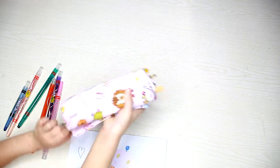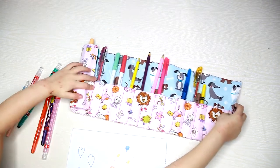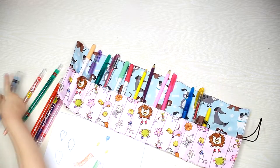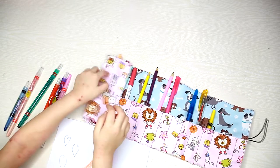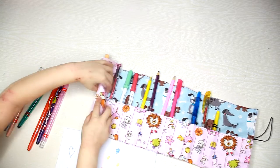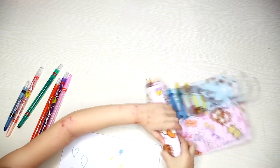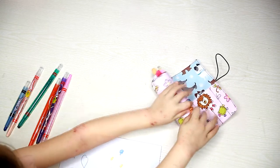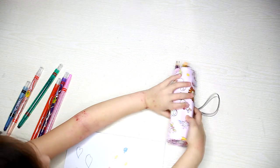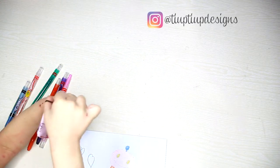Hi everyone, welcome to my channel! Today I'm showing you how to sew a roll-up pencil case. I did this for my daughter as a handy dandy carry case for her artsy tools. You just roll it and keep it closed with the elastic — it's so easy for children, no need to tie a bow or anything.